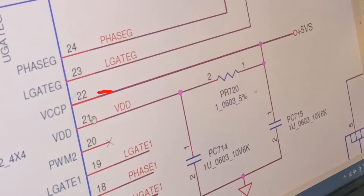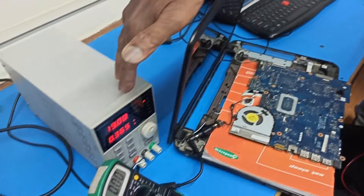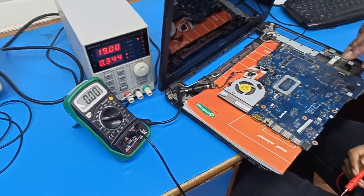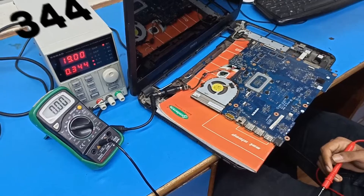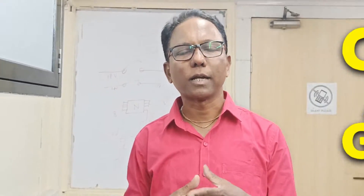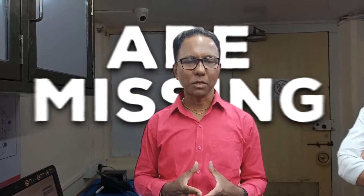We check voltage at pin 21 and 22. The current is 11mA at standby; on turn-on it shows 344 milliampere, meaning 3V, 5V — all voltages are coming — but CPU core is not generating and some voltages are missing. So we reverse the board, connect one probe to ground, and check all voltages at each coil individually.